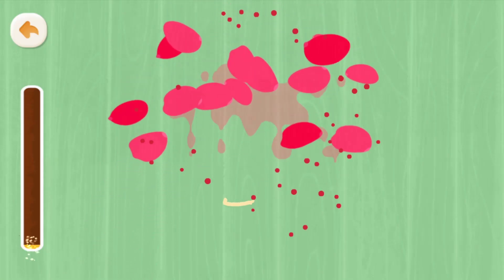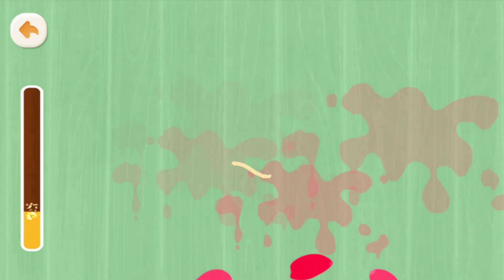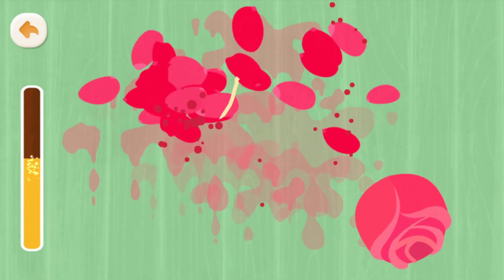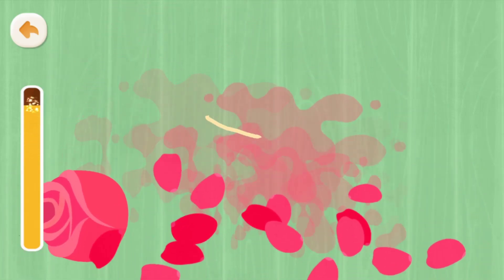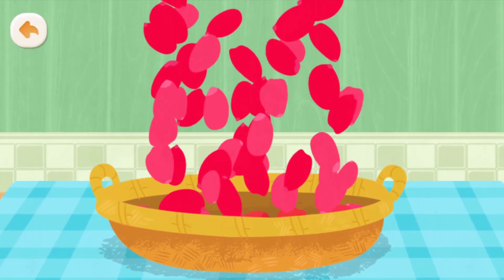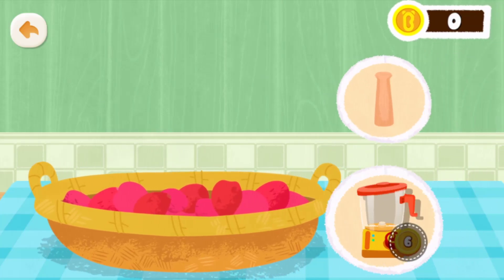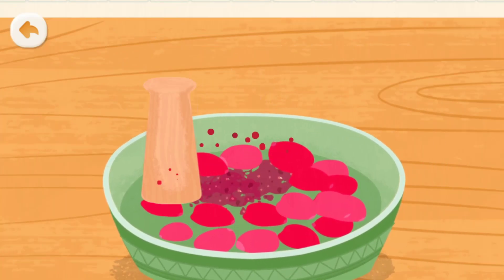Let's make the lipstick. Let's pick the flower petals. Pick one item to process the flower petals.